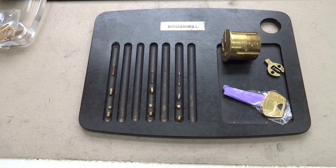Hey guys, let's take a look at three locks that have been a source of endless frustration for me. This is really to show you the level of skill some of the challenge lock makers have put into these things.